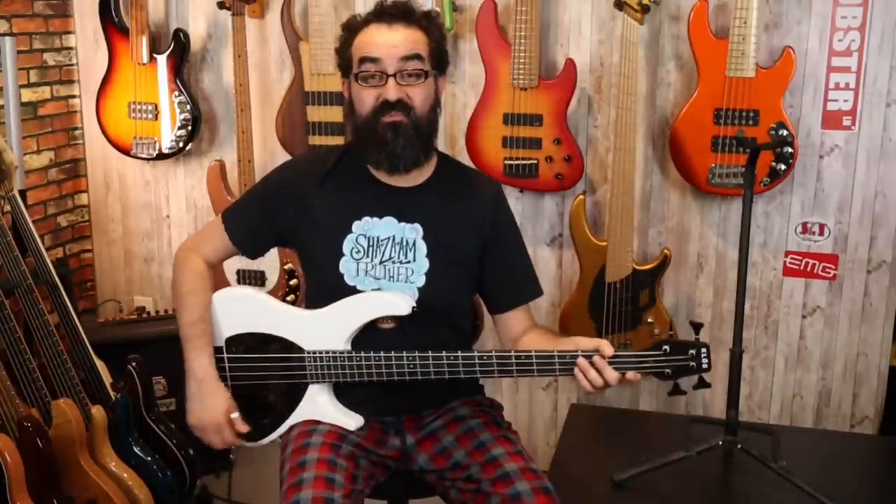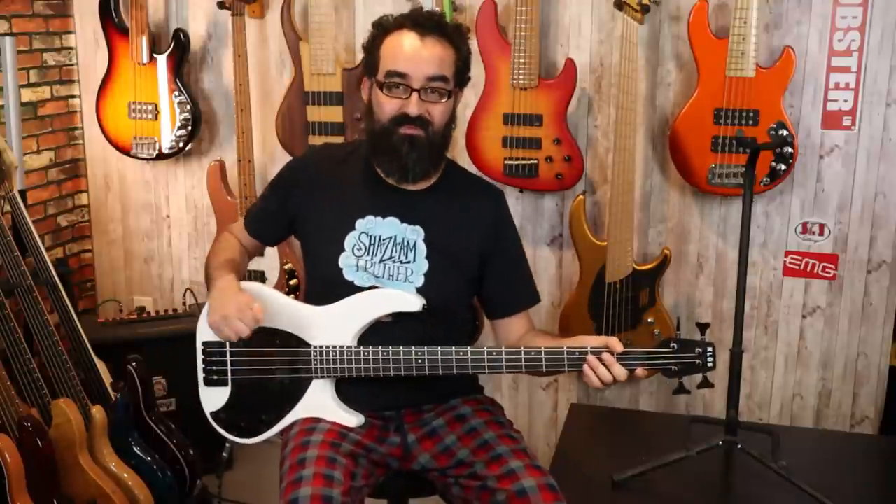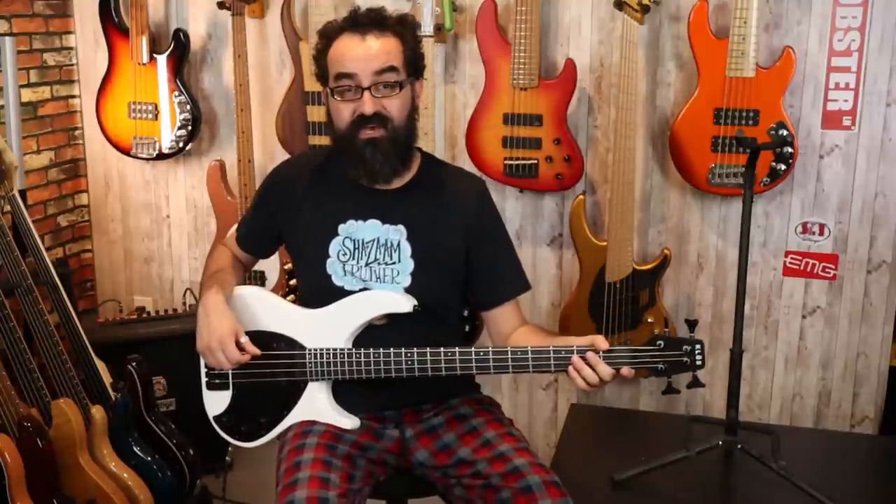Next, let's bring the tone control back up, bring down our neck pickup, and bring up our bridge pickup — so we are soloing the bridge pickup, tone all the way open.